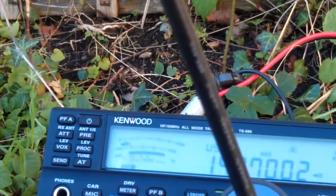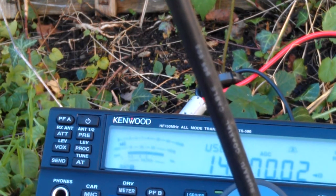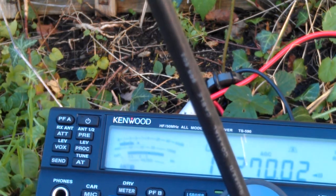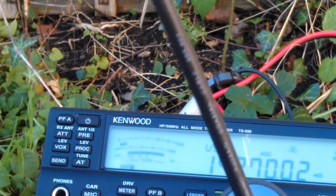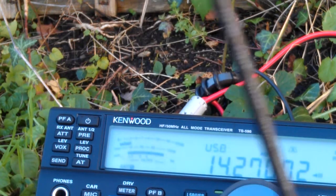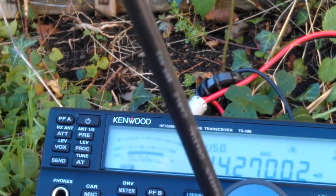There we go — we've got a station. We'll turn it back again. He's gone. So pretty good front-to-back.